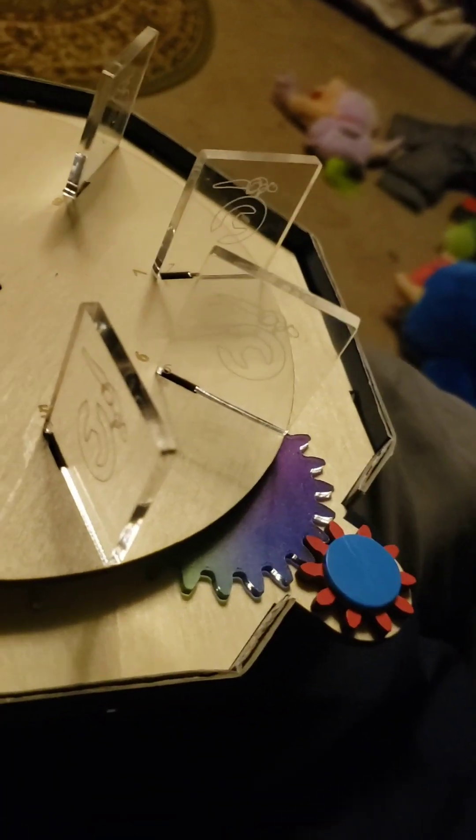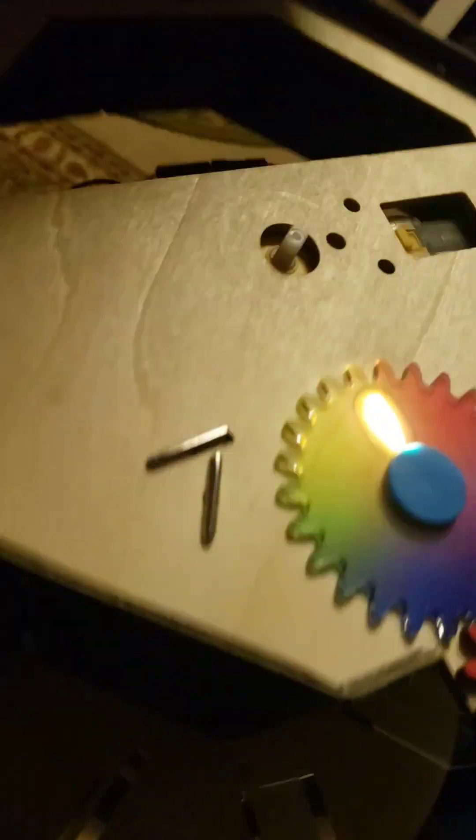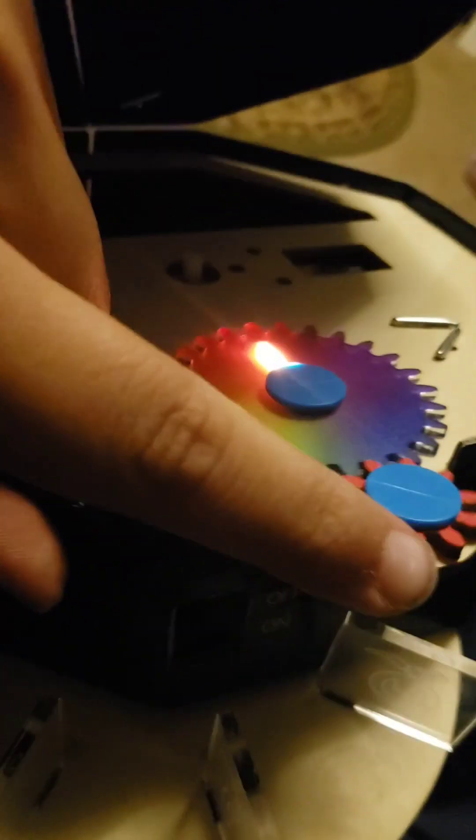There's a squirrel running on the Crunch Labs logo, and here's the mechanics behind it. Down here, there's a battery pack, and that battery pack is attached to a motor and an LED. When you flip the switch, the LED turns on and the motor starts to move. And you can change the color of the LED via this gear.